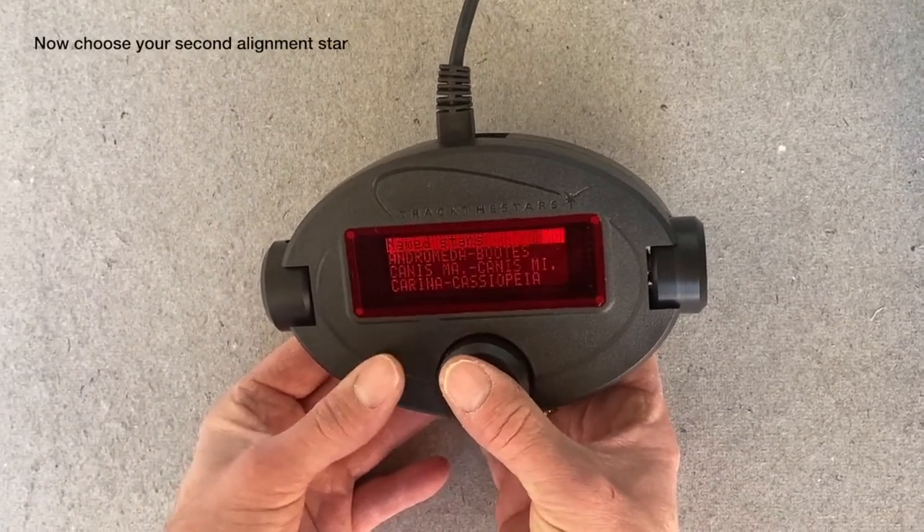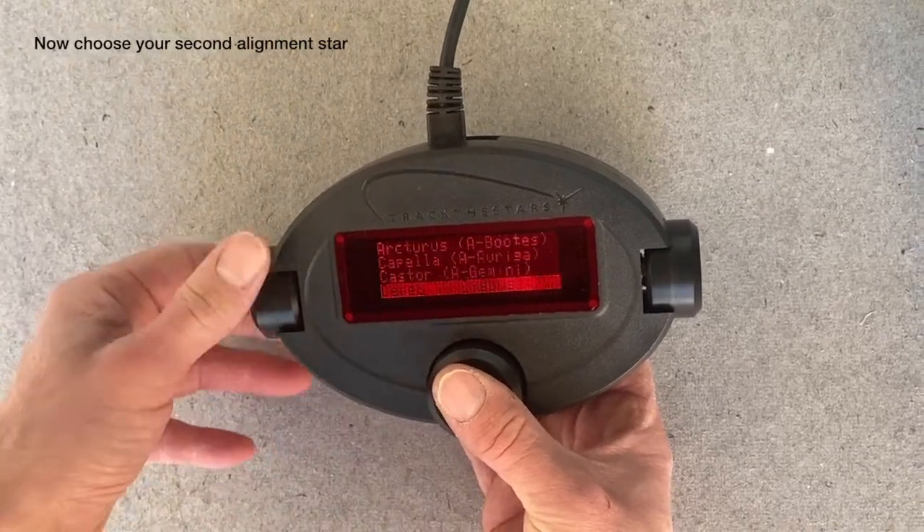This time I will select from the bright star list — I will select Vega.